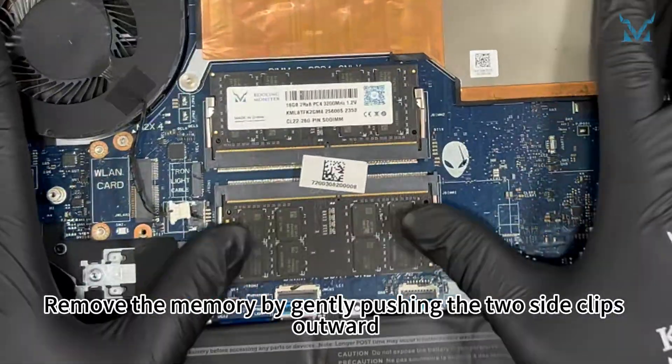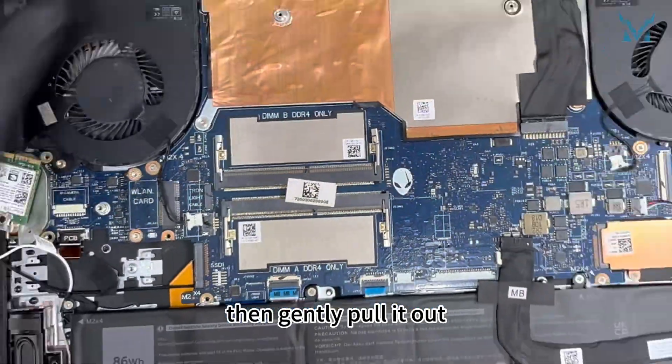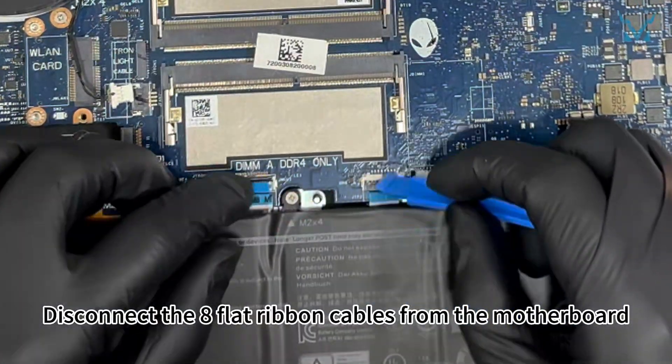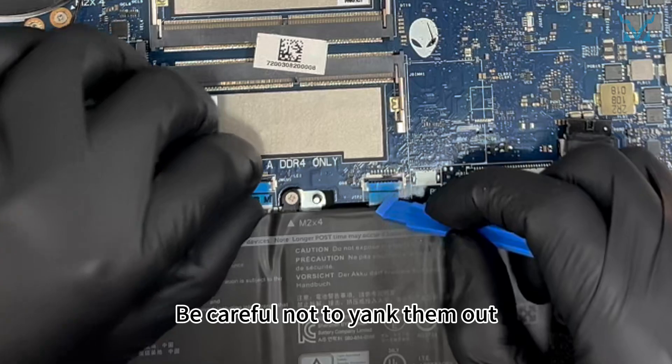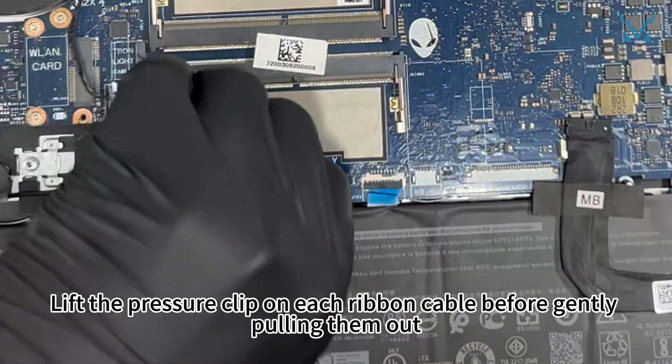Remove the memory by gently pushing the two side clips outward, causing the memory stick to tilt upwards, then gently pull it out. Disconnect the eight flat ribbon cables from the motherboard. Be careful not to yank them out — lift the pressure clip on each ribbon cable before gently pulling them out.